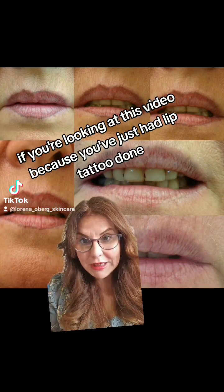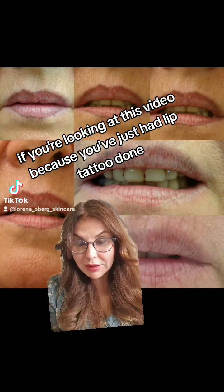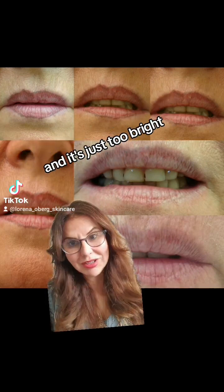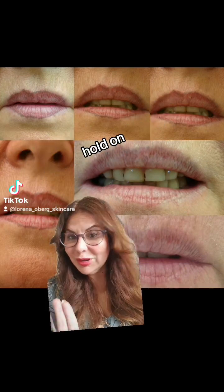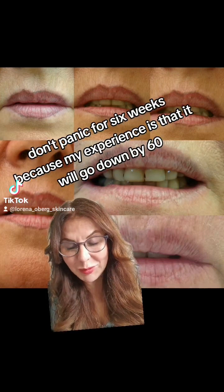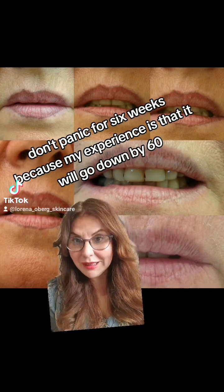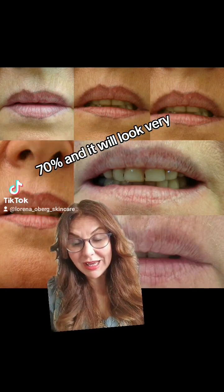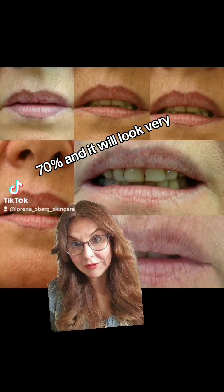If you're looking at this video because you've just had a lip tattoo done and it's just too bright — hold on, don't panic for six weeks. My experience is that it will go down by 60 to 70% and it will look very, very natural.